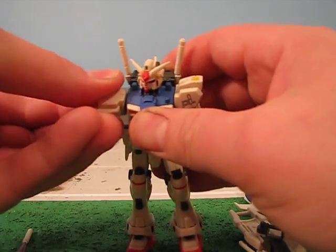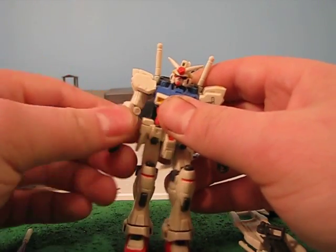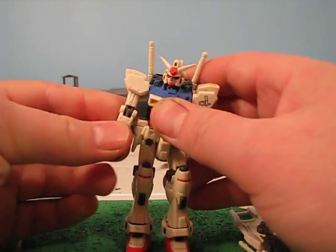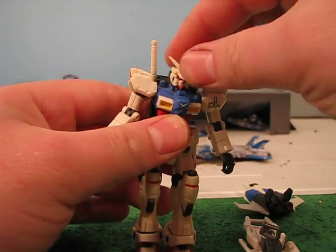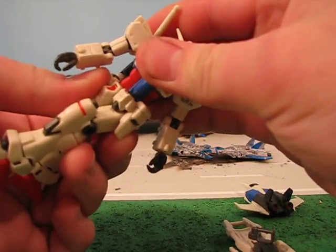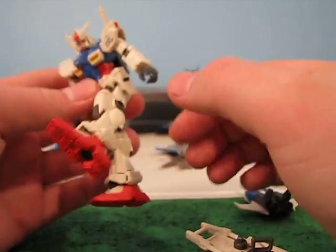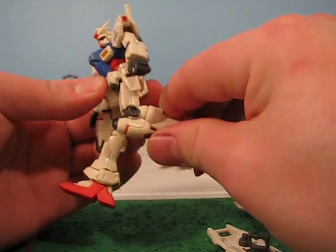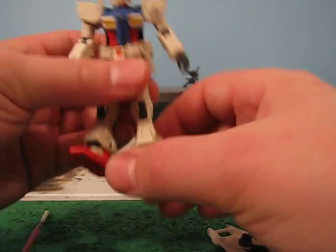The arm turns 360 degrees and moves at the elbow. The hand turns 360 degrees. The head looks up and down and turns 360 degrees. Same for the torso, though the backpack's going to come loose a little bit — just pop it back on. The leg goes forward and back, with a knee joint, and the foot is on a ball joint. This little guy here moves just a smidge.